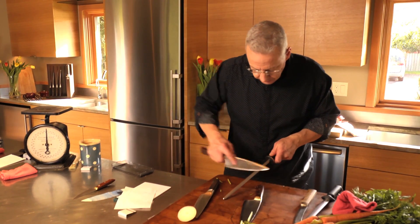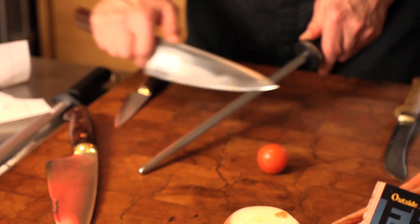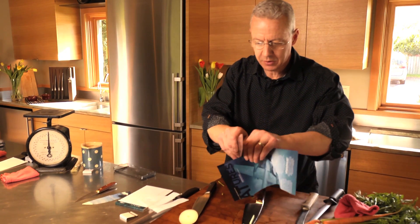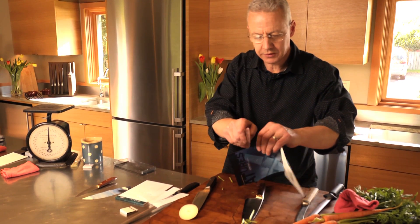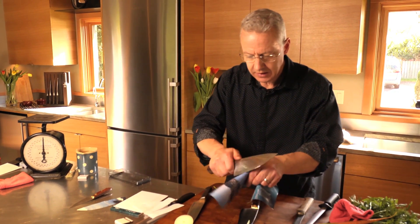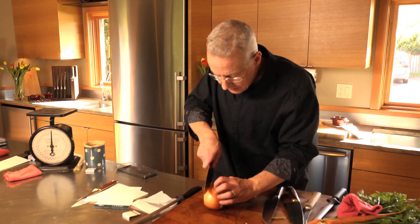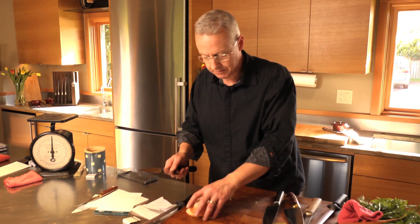Now I'm going to dull this knife so that you can see what dull looks like. I'm going to take the sharpening steel and actually roll the edge of the knife over to the side. Let's do the same test. Here's a piece of magazine paper — it will not cut it. If I roll it, it definitely will not cut it. Same thing will happen with the onion. It basically just wants to slide along the paper of the onion. I can make it cut, but it's not truly sharp. That's a dull knife. And when it begins to perform like that, I know it's time to either use my honing tools or my stoning tools.